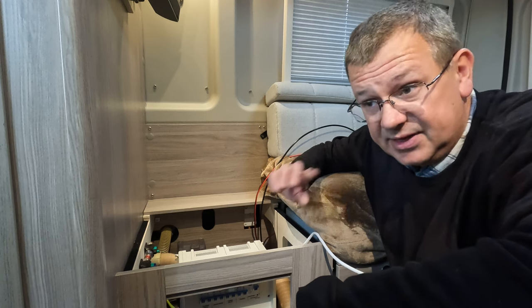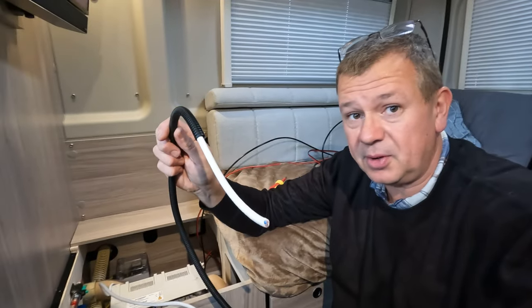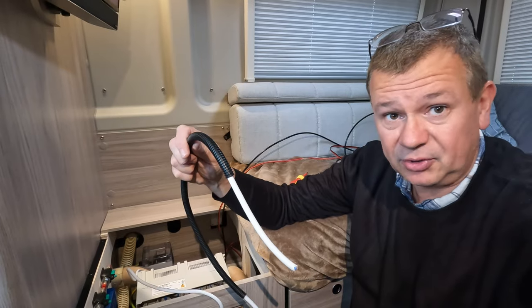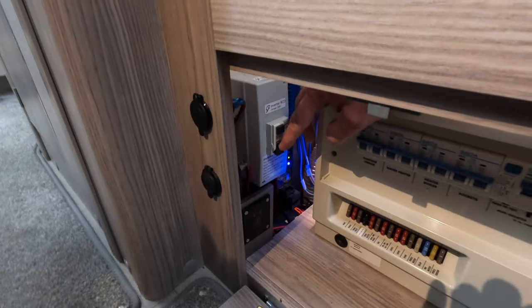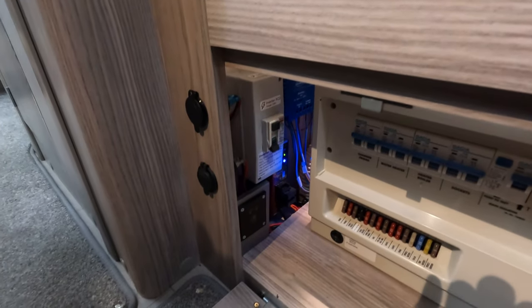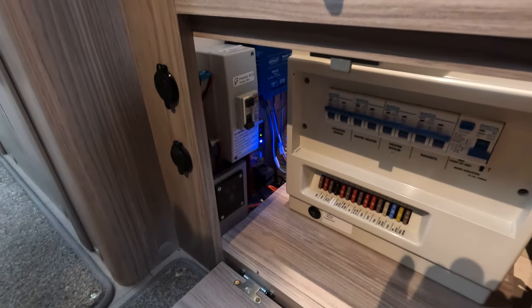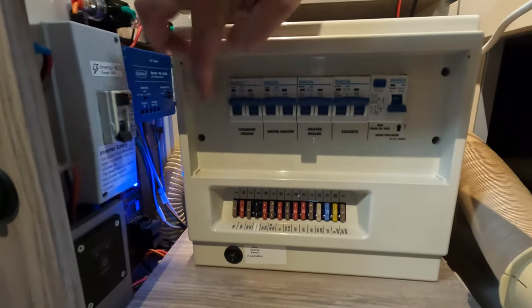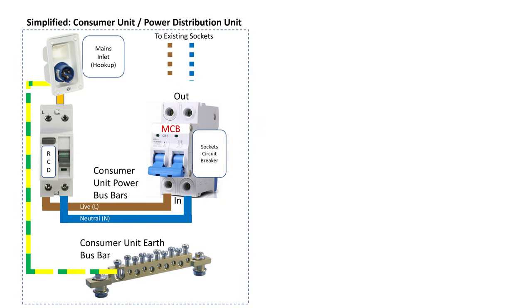We've got the cable pulled through and the next thing is to connect it up. This is the bit where you need an electrician or a competent person to connect it in. I'm also going to put a bit more conduit on just to make sure the cable's fully protected. Before we remove the cover, we're going to knock the inverter power off via the breaker just in case there are any capacitors charged up, and we're also going to double-check that the electric hookup isn't connected. On this setup there are four screws to remove.